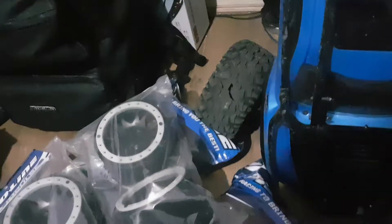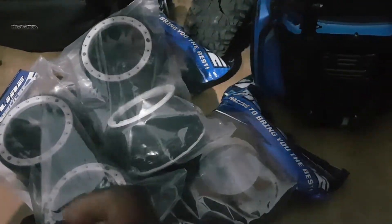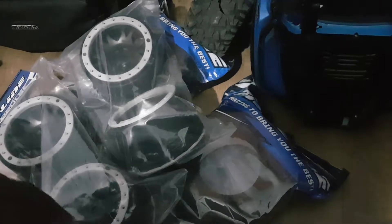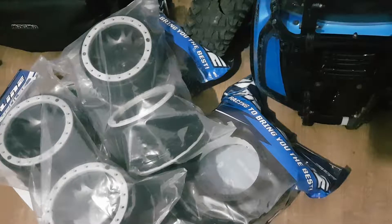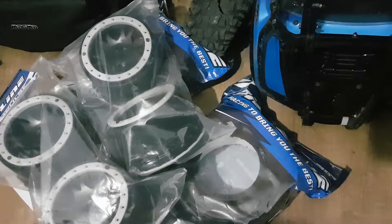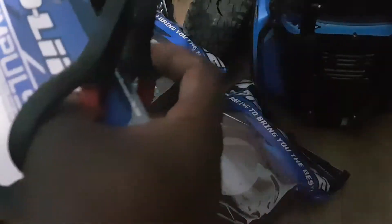Let's do a quick unboxing of these, because these are the replacements. I'll try to keep it quick. Let me get the mud off my hands - the car's muddy. I need a pair of scissors; it would help if I had the stuff ready. Right, let's start with the rims.